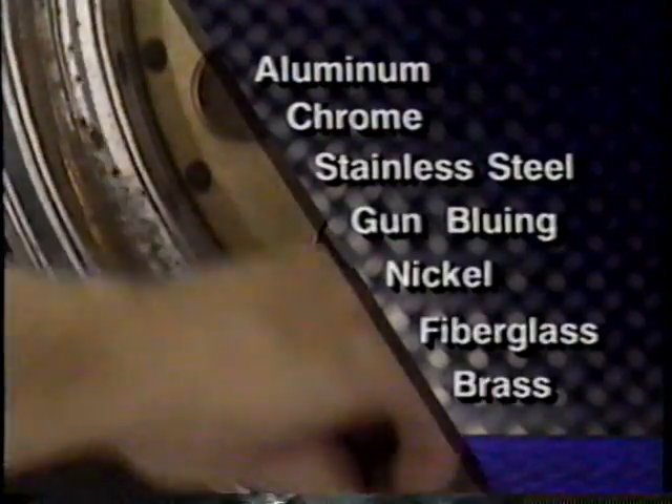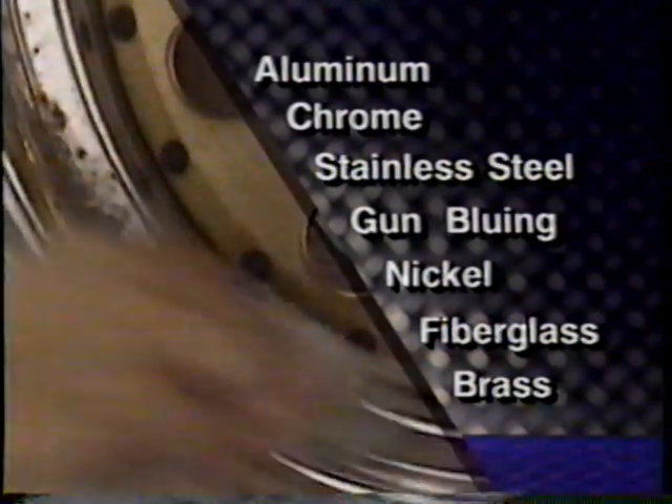Flitz is environmentally safe, non-abrasive, and cleans, polishes, and protects for up to six months. We've used it on show cars for polishing valve covers, polishing aluminum tanks and aluminum wheels.